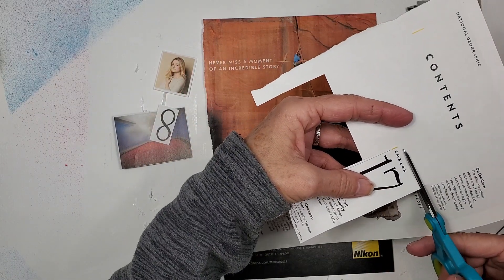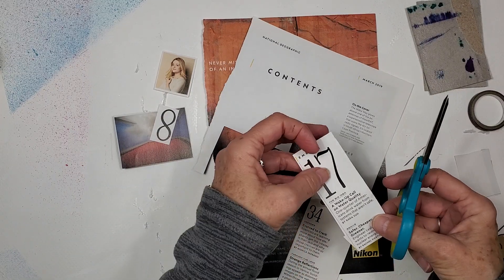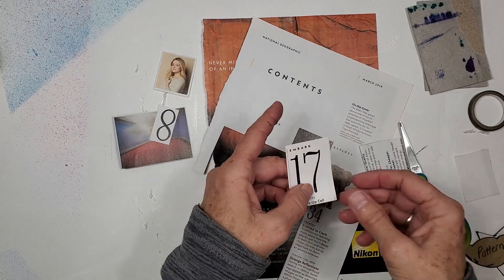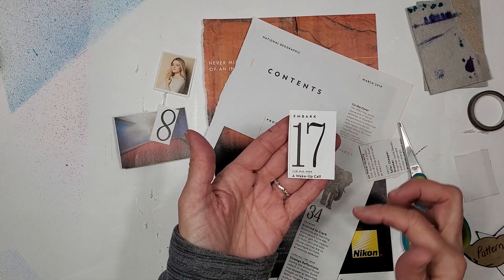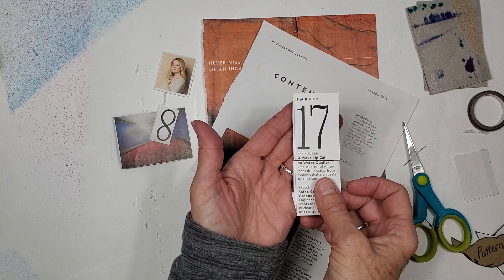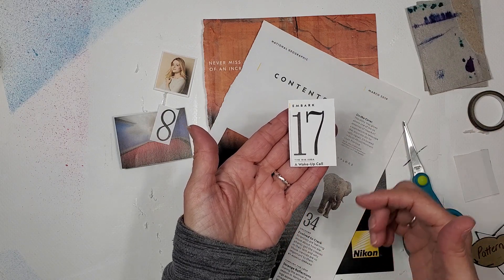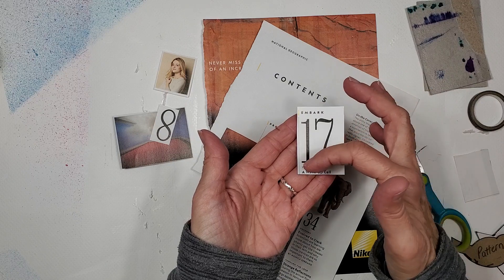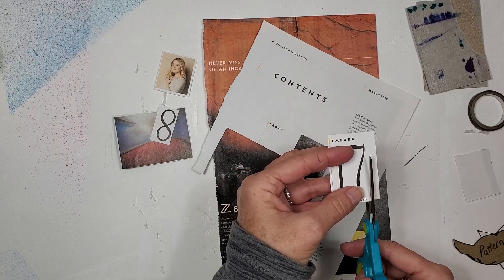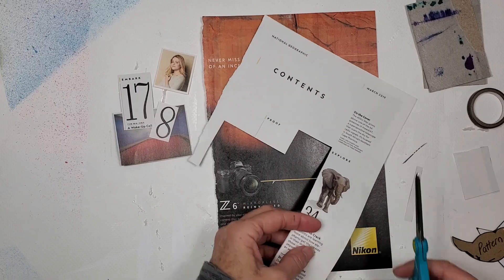I've already harvested the number eight and number 17. I'm going to leave the word 'embark' with the number 17 — I like all of this. The table of contents said 'embark on page 17,' and there's an article called 'The Big Idea: A Wake-Up Call on Water Quality.' Instead of using that whole block, I'm just using 'embark 17, the big idea, a wake-up call' — that would be a great focal image for an art trading card.